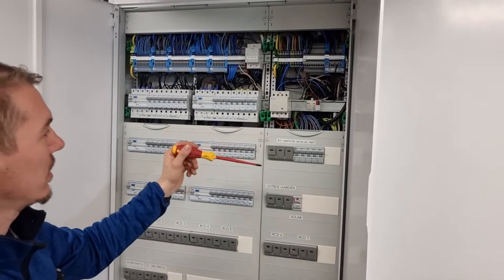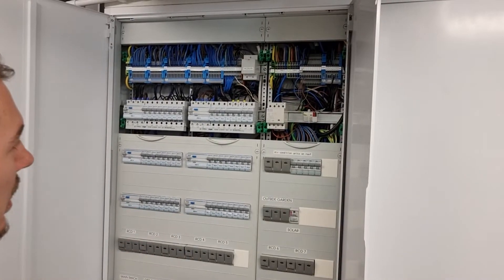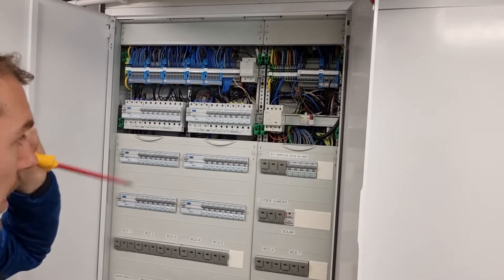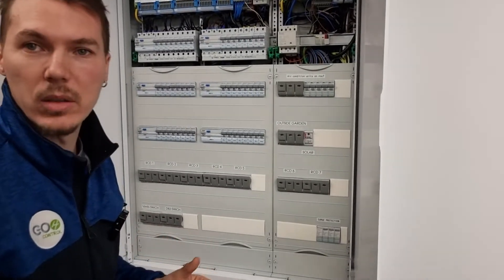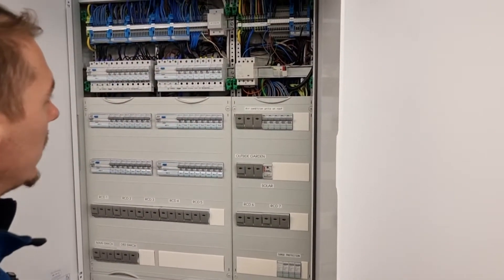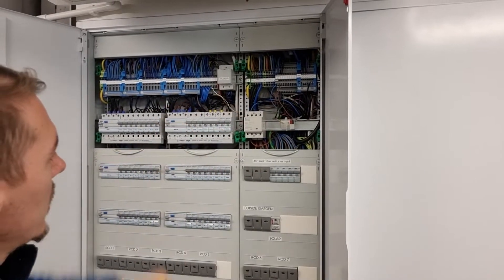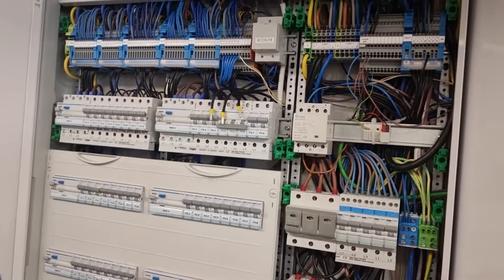...basically we've got three-phase and the actuators are made for single phase. If we were to put each of the phases on the actuator, we'd have to use three channels for the actuator, which wouldn't be practical at all. So that's why we added a relay — we're using one single channel for the relay input/output.